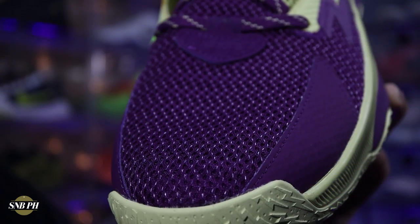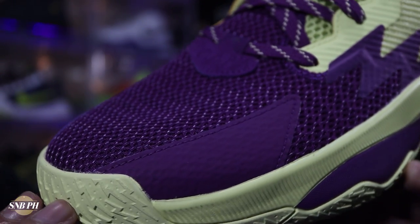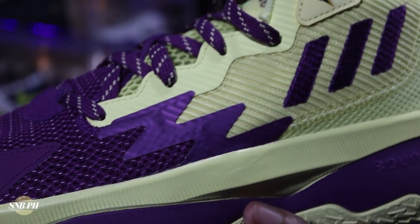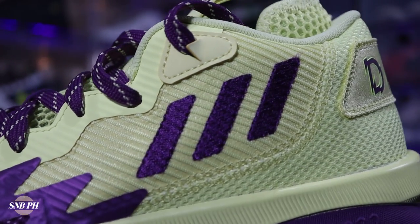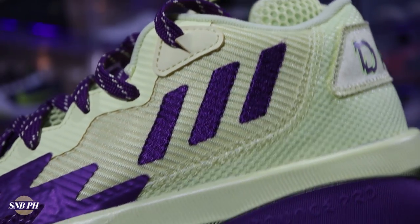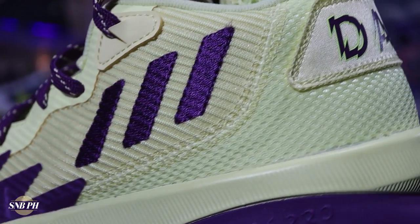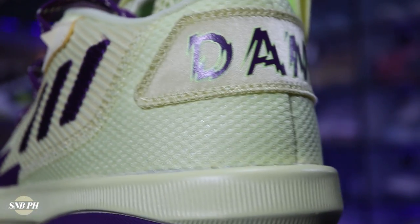Moving on to the materials, the Dame 8 has an all-textile upper with softer, more breathable mesh at the forefoot and tongue, and more structured, rigid textile at the midfoot and heel. This is definitely a case of materials that aren't the most premium but get the job done. You have good airflow and breathability at the tongue and forefoot, and similar to the Dame 7, the more you use it, the softer it gets and the better it fits. The more structured textile at the midfoot and heel is useful for support and contributes to the overall durability of the upper.